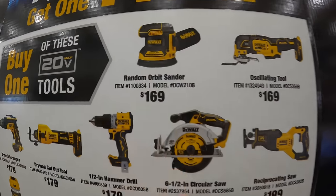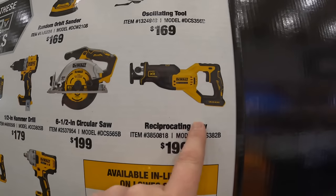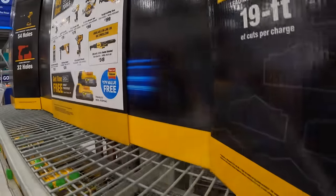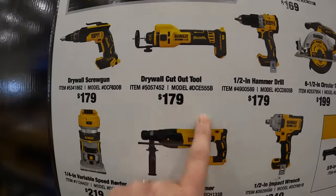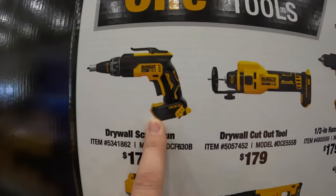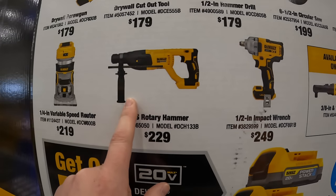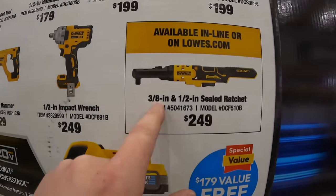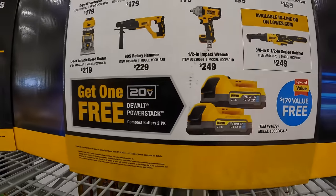So if you get any of these tools, you get two free power stack batteries — I think 1.7 amp-hour. $169 for the random orbital sander, $169 for the oscillating tool, $199 for the full-size reciprocating saw, $199 for their 6.5-inch circular saw, $179 for their half-inch hammer drill, $179 for the drywall cutout tool, and $179 for the drywall screw gun. $219 for the quarter-inch variable speed router, $229 for their SDS rotary hammer, $249 for their half-inch mid-range impact wrench, and $249 for the 3/8 and half-inch sealed ratchet.